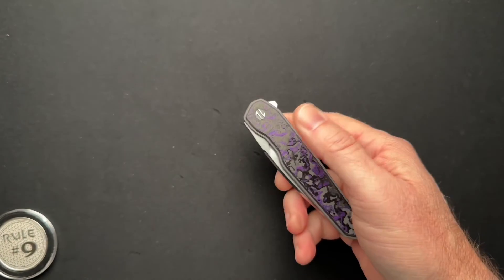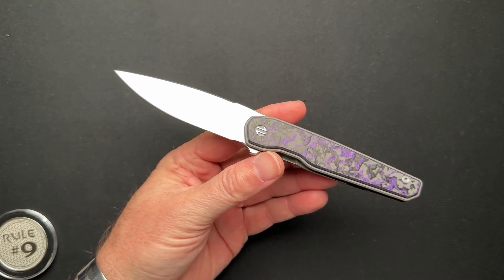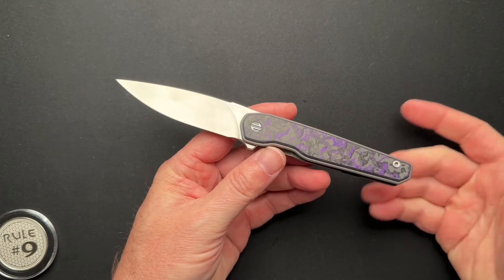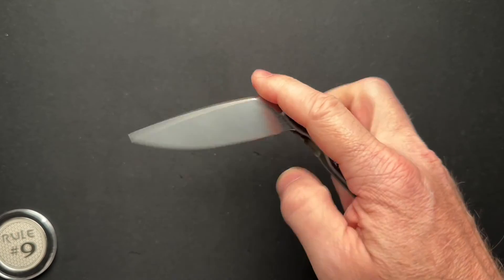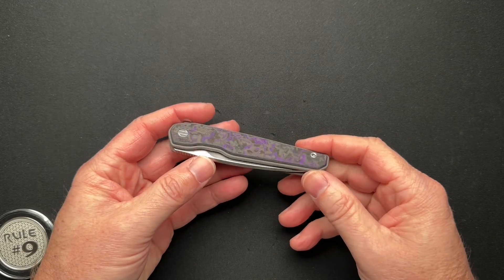Brown Knives are manufactured, assembled, and designed in Blaine, Washington, right here in the United States. I think that's why you're going to pay a little bit more for their knives than something made overseas and mass produced.